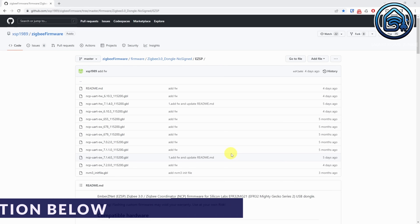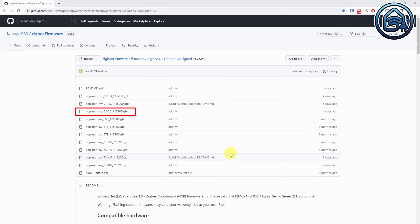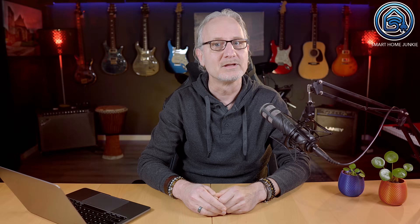The latest firmware can be found on this site. Currently, the SW6.10.3-115200 is supported by ZHA and Zigbee2MQTT and is recommended to use. You can also try one of the other firmware versions, but I will show you how you can update your stick using the 6.10.3 version. There might be newer versions in the future, so please check what version fits your needs best.